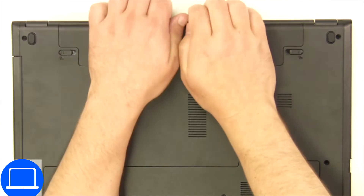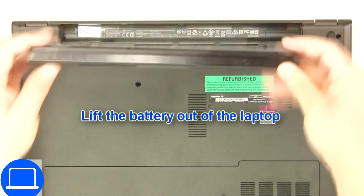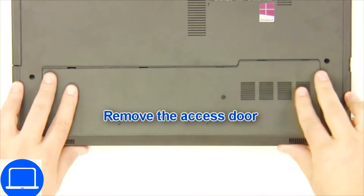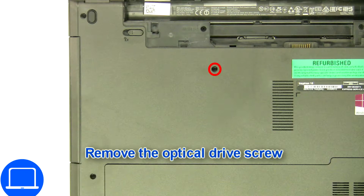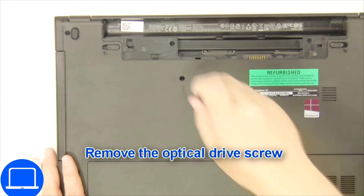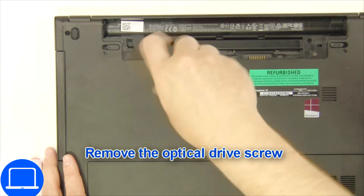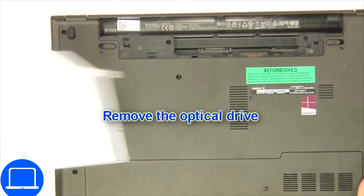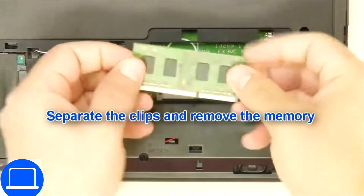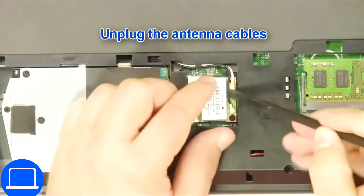Slide tabs outward to unlock and remove the battery. Unscrew then remove the access door. Now unscrew and remove the DVD drive, then separate clips and remove memory, then disconnect antennas.